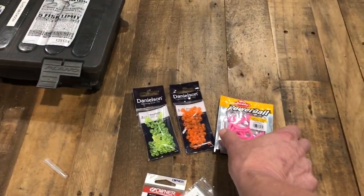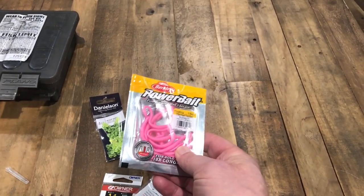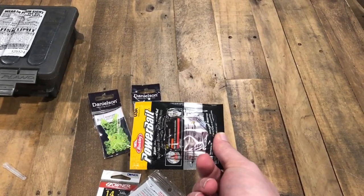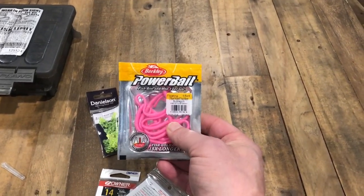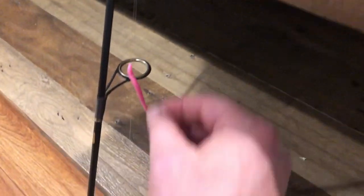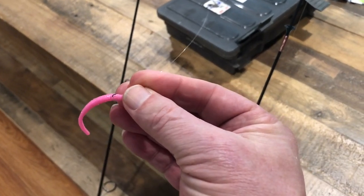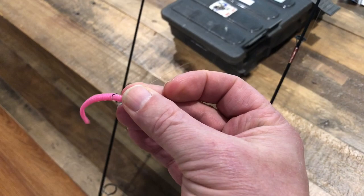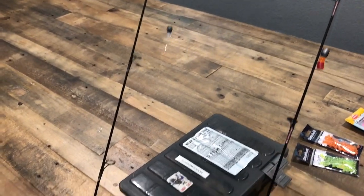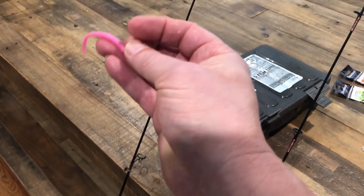Another thing I like to use even still fishing is these floating power worms — I use all the colors, it just depends on what they're biting on that day. It always seems to be different — you'll go one day and it's one color, and the next day they want something else, even sometimes during the same day. I've got one of these rigs set up here — I use a very small mosquito hook, I believe Owner makes those. Same type of Carolina rig, usually a little bit longer leader, and that small mosquito hook allows the worm to float in the water since it's so light.